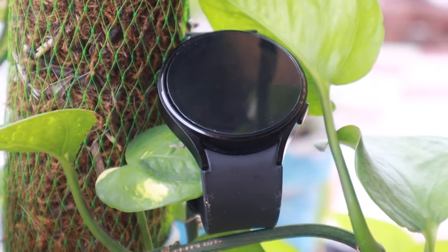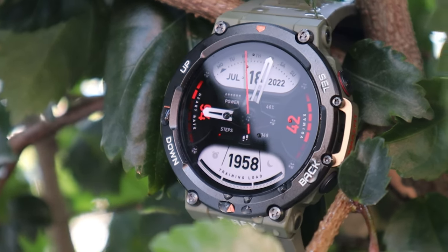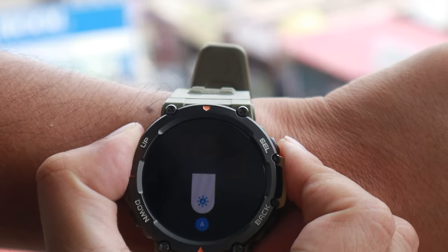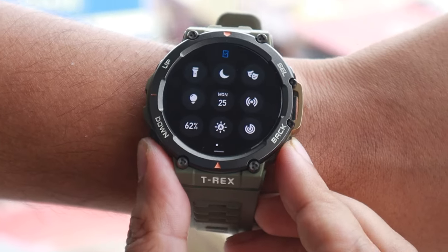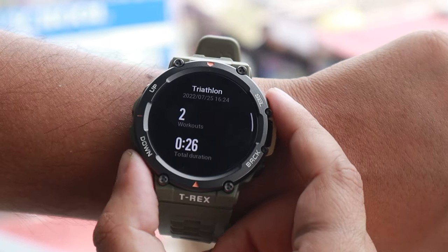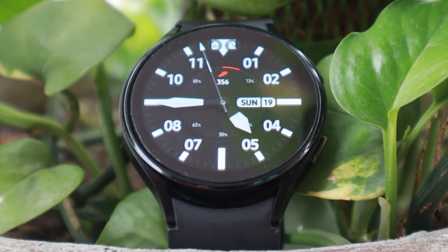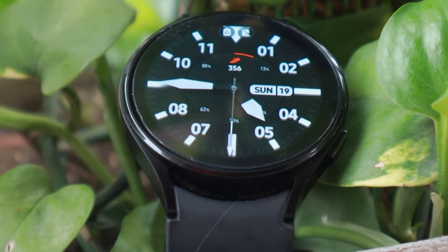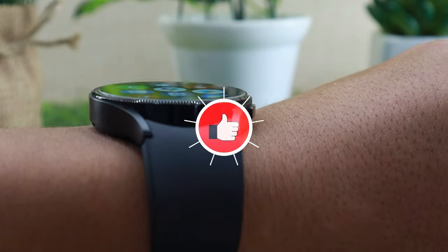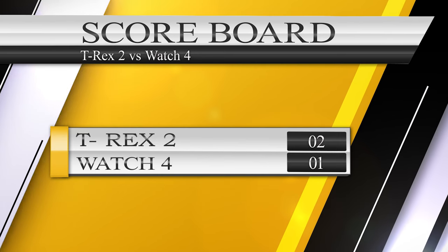The display of a smartwatch can make or break it, and I'm happy to report that both watches won't disappoint. Amazfit T-Rex 2 comes with a 1.39-inch AMOLED display at 454x454 resolution with a peak brightness of 1000 nits — I never found the display to be a problem indoors or outdoors, and the ambient light sensor was responsive to changing conditions. Samsung Galaxy Watch 4 features a slightly bigger 1.4-inch Super AMOLED display at 450x450 resolution, also capable of 1000 nits, with an equally snappy ambient light sensor. In this department it's a draw — score: 2-1.